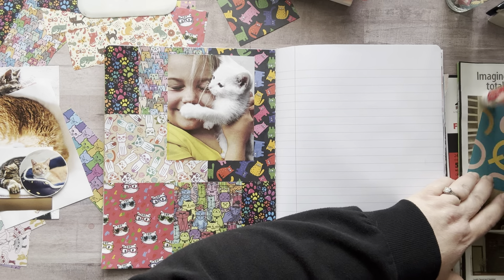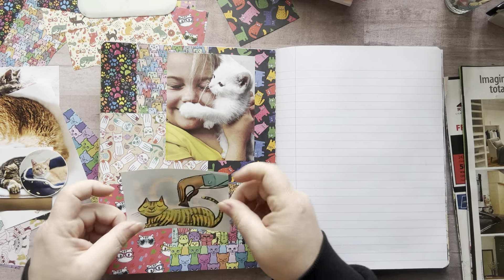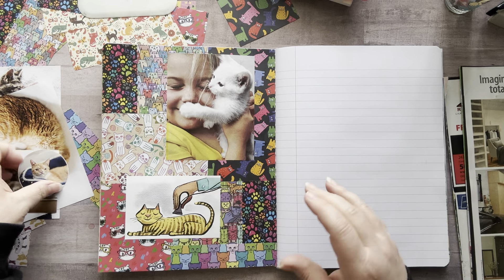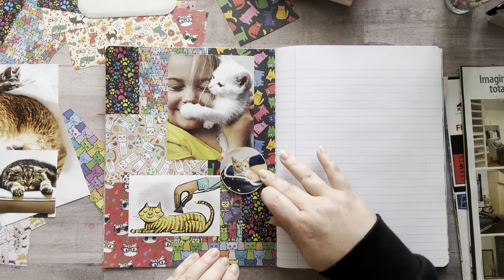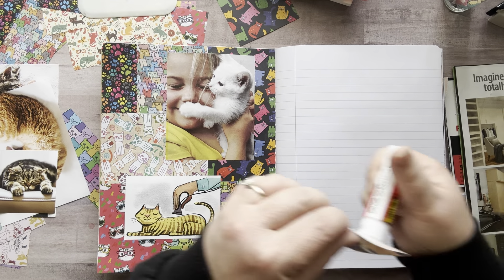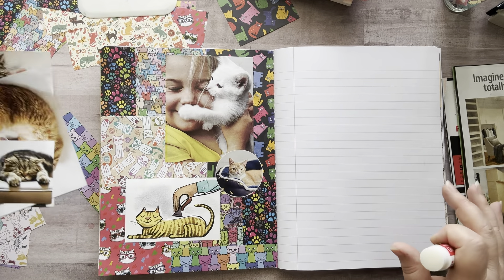I also want to look through my stickers because I have a ton of dog and cat stickers and I want to get some of those out to play with in here too. Another great thing to do to get some images for this would be to go to the Dollar Tree and look at their stickers, and also look at children's books — a lot of times they'll have cat or dog and cat stuff. They're joining together in holy matrimony! Here we go — and we're gluing. Little special needs kitty.